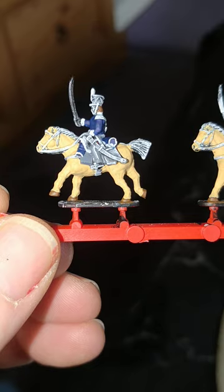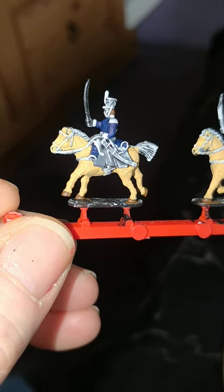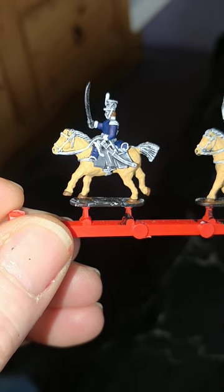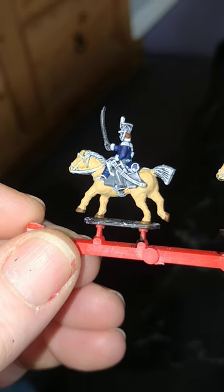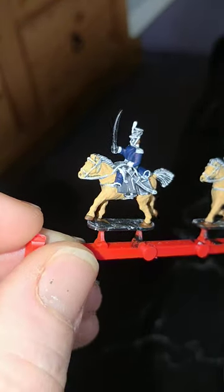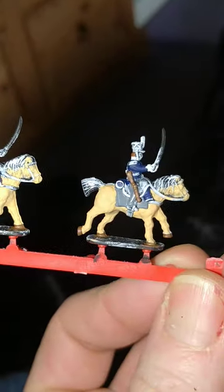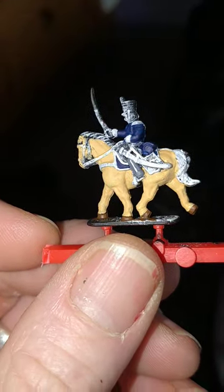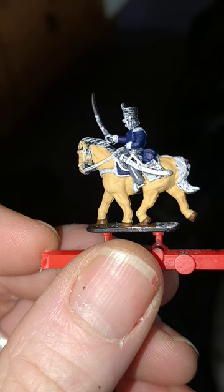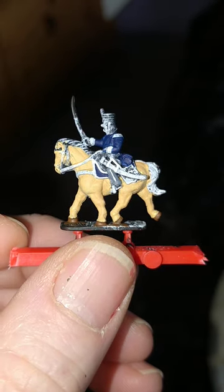I've done a little prep work here, just underlining the stripes on the trousers, the edge of the saddlecloths, collars and cuffs, and the helmet plume, because they'll be going red. Red painted directly onto blue or black just doesn't seem to work, so that's what I've done. The only difference is the officer's saddlecloth will also be going red, so I've had to do that as well.